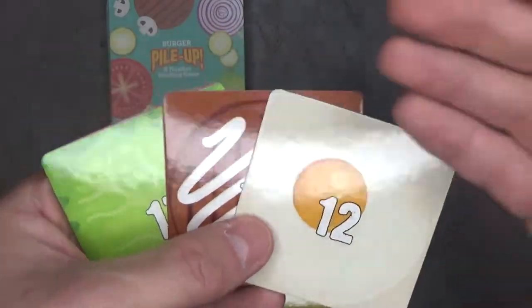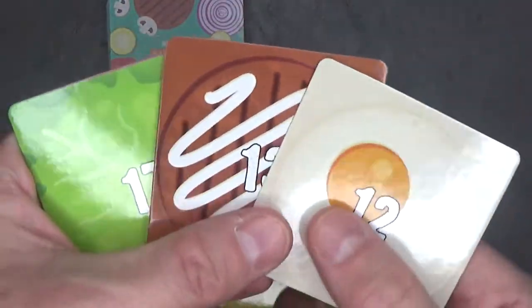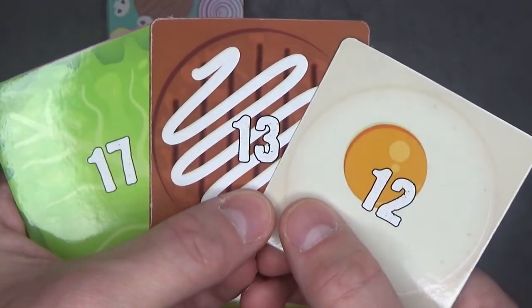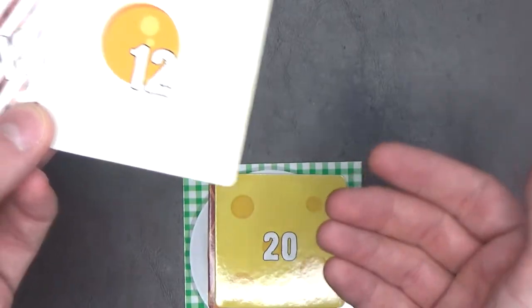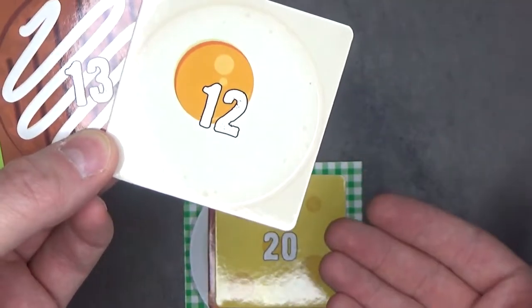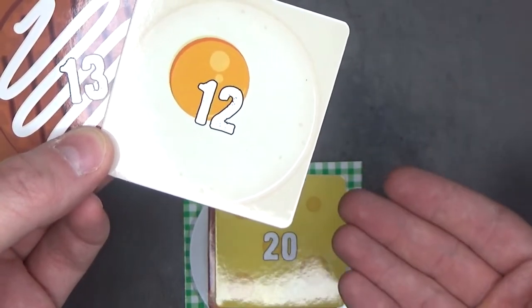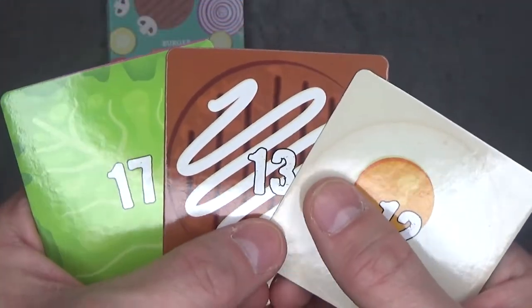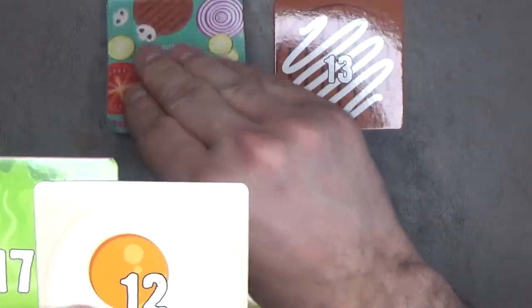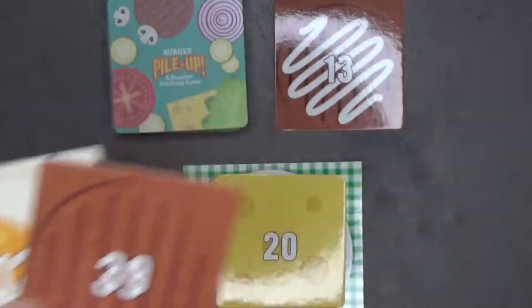My turn is over and all the other players have gone. So 13 and 17 — those numbers are not higher than this 20. If this scenario happens to you, you cannot play any cards on that turn. Instead, you have to pick one card from your hand, discard it, and draw a new card. Your turn is now over.